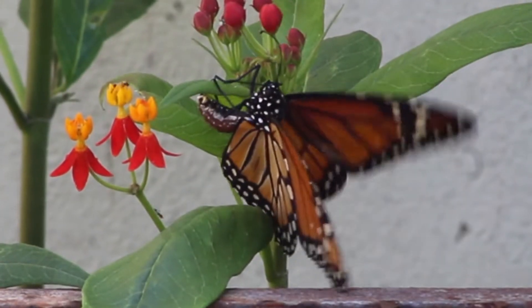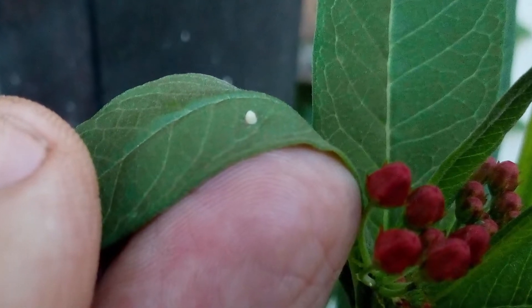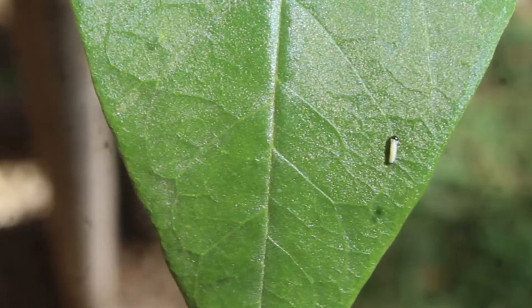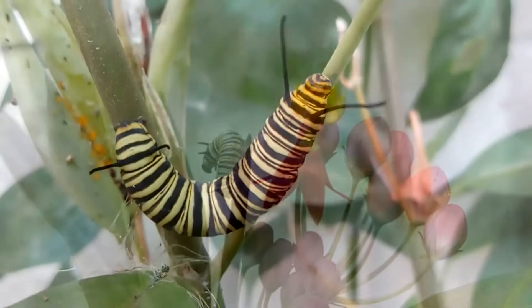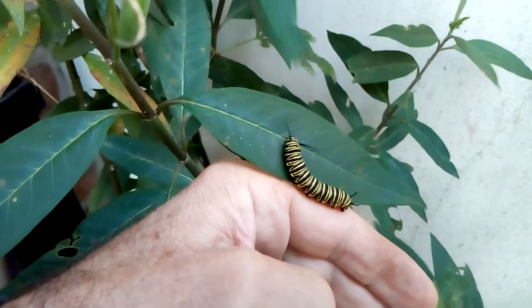Todo arranca con la puesta de un huevo de uno o dos milímetros sobre la planta nutricia, la Asclepia. A la semana, el huevo eclosiona y emerge un gusanito que se empieza por comer la cáscara de ese huevo y luego sigue con la planta. Y lo va a hacer en las siguientes dos semanas, aumentando tres mil veces su peso inicial.